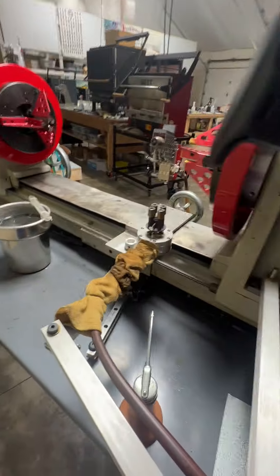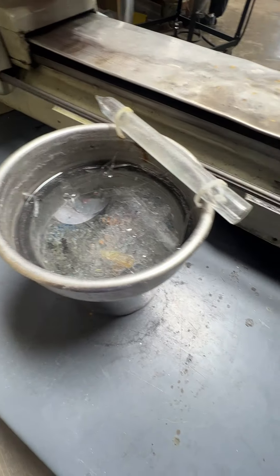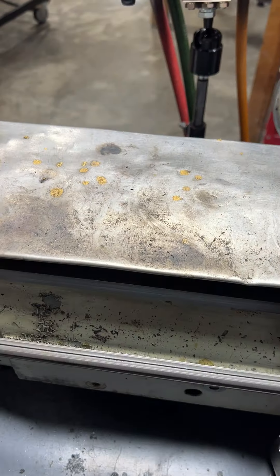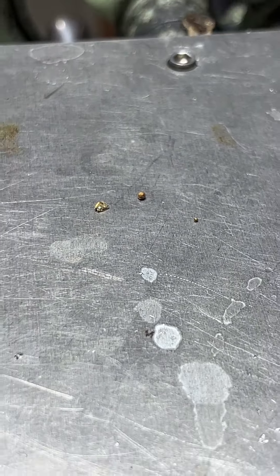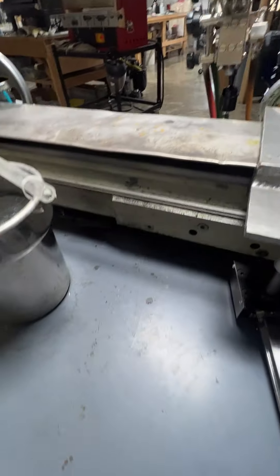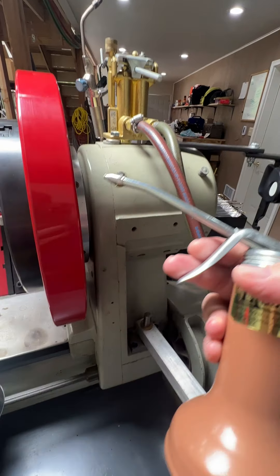I'm just back here behind the lathe, cleaning up. I already swept everything up and I've been kind of digging for gold because I've been fuming a bunch. I found all of my missing gold pieces — they were all kind of lost back here. I'm also going to do some lathe maintenance.